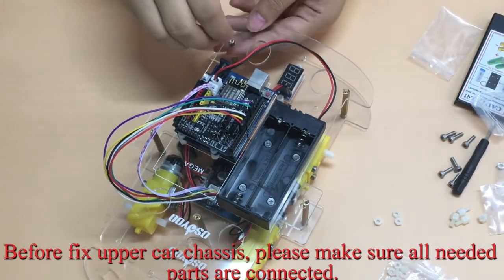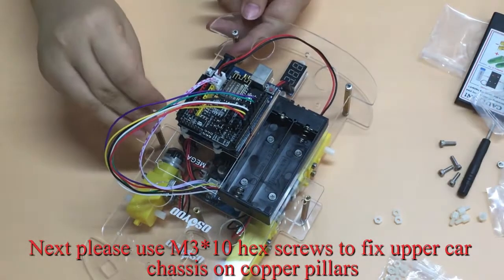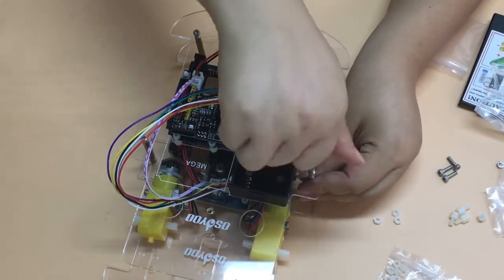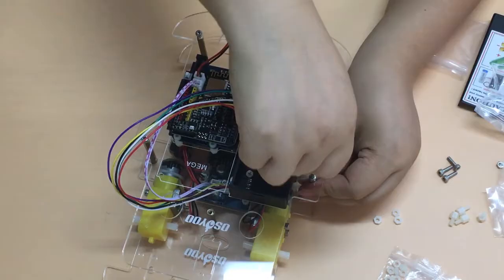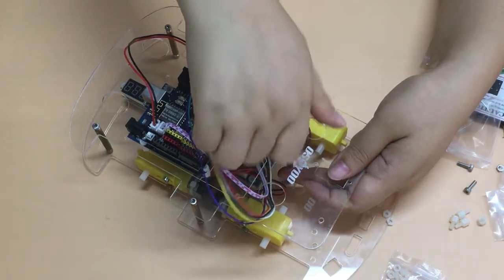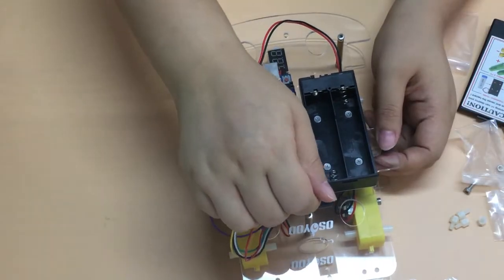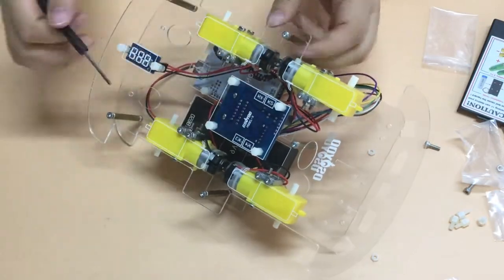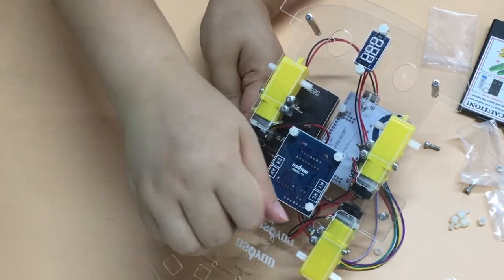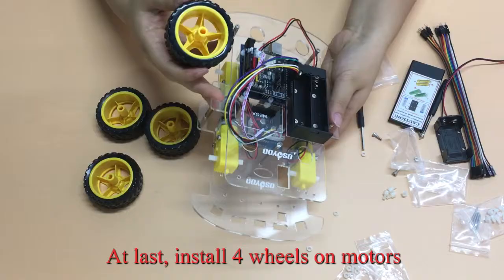Before fixing the upper car chassis, please make sure all needed parts are connected. Then use M3×10 hex screws to fix the upper car chassis onto the copper pillars. Finally, install the 4 wheels onto the motors.